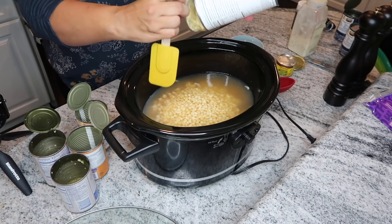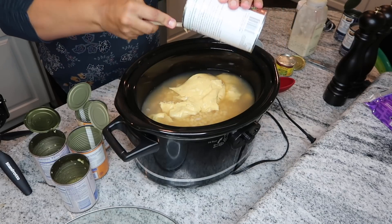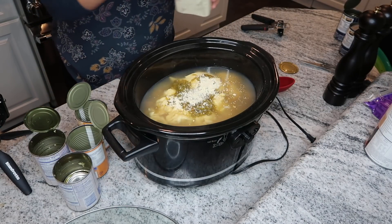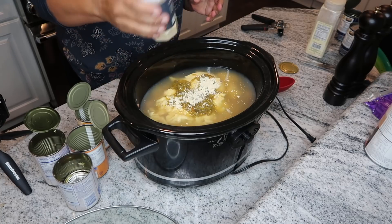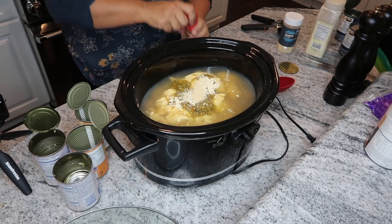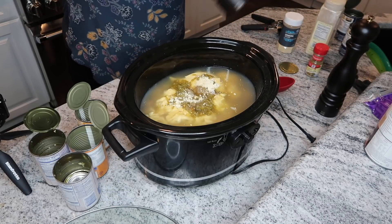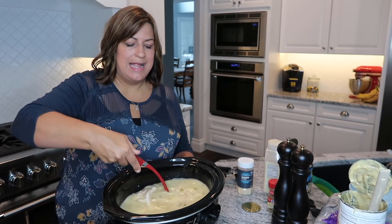Then I add the cream of chicken soup, the chopped green chilies, and the water. When it comes to seasonings, I've never been one to measure — I just add them in. That was the garlic powder, then some onion powder, and then just a little bit of the ground cumin. Mix it all up.